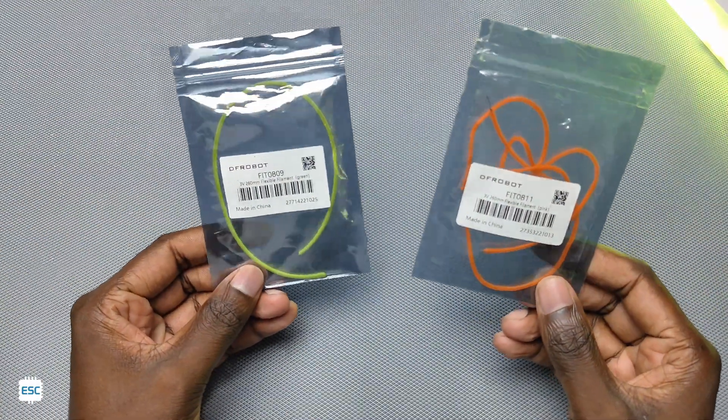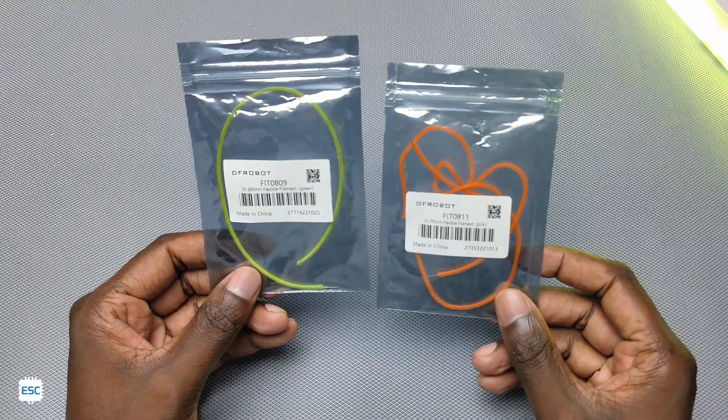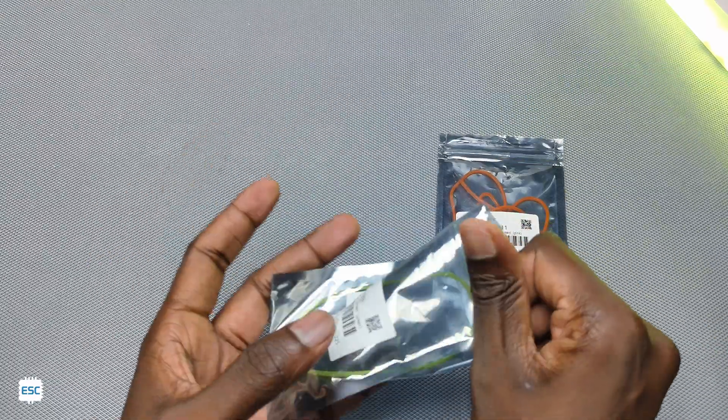Hey there, this is the most demanded LED strip. Many people are asking about where to buy, price, voltage, length, etc. That is why I am doing this video.